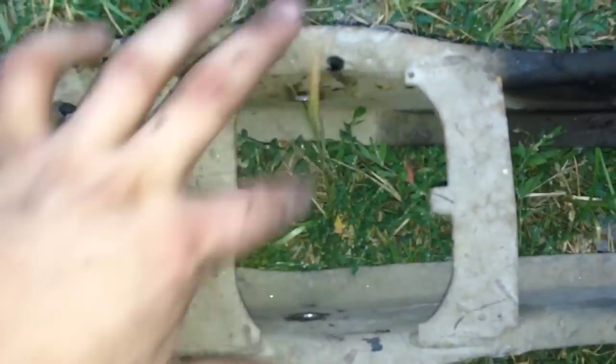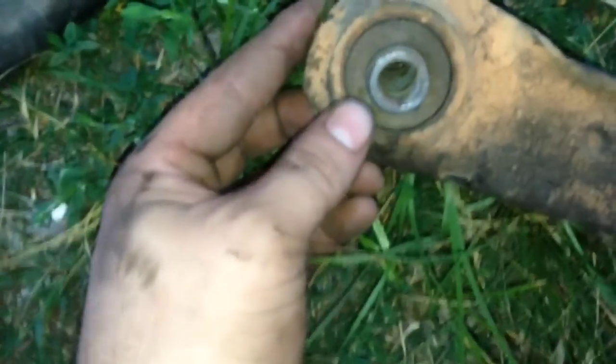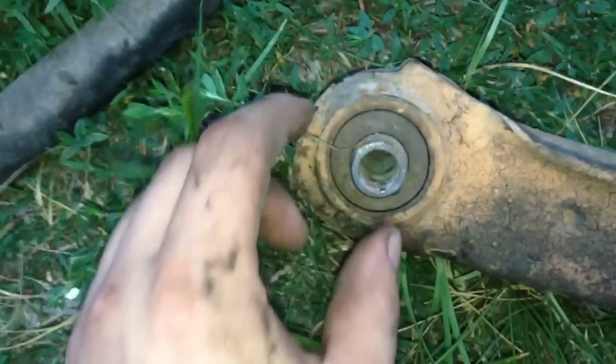This is the trailing arm, and right here is where the main bushing attaches. There is one more bushing in here that I'll be making a video on — how to press that out and put a new one in. I hope you enjoyed the video. If you have any questions, please leave some comments and I'll try to get back to you. I hope this helped you on how to press out the main trailing arm bushing and press new polyurethane ones back in.